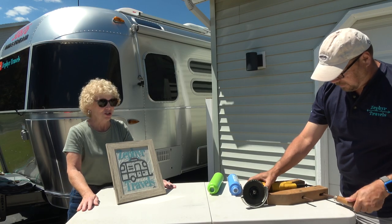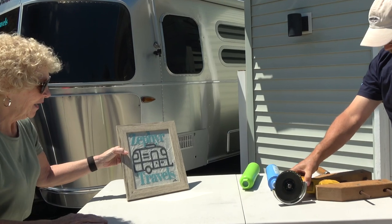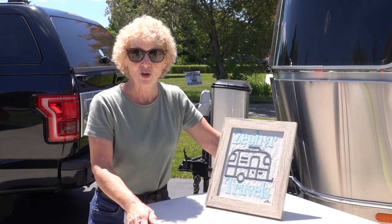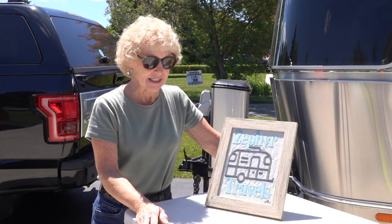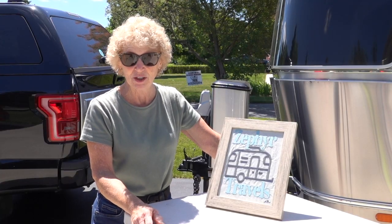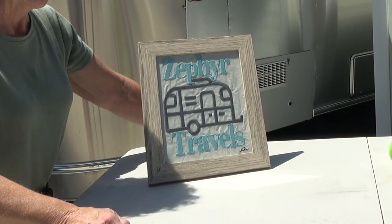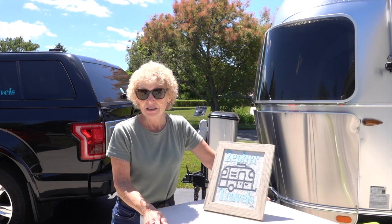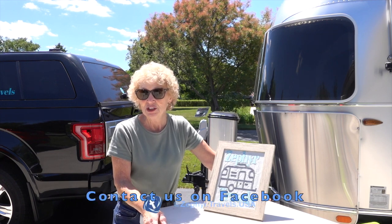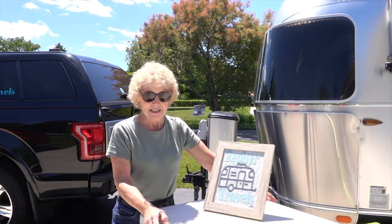While Randy is getting ready to show you the two water filters, let me show you this piece of artwork that our niece Corinne Hill made for us. She learned embroidery over COVID lockdown — Randy printed out a design, sent it along, she transferred it onto material and embroidered it. It turned out great and we look forward to hanging it in our Airstream trailer. If you're interested in having Corinne embroider a design for you, contact Randy and he'll provide her email with the details of what she can do.